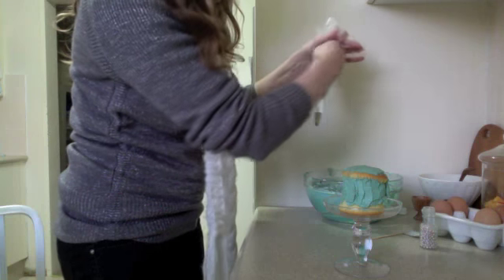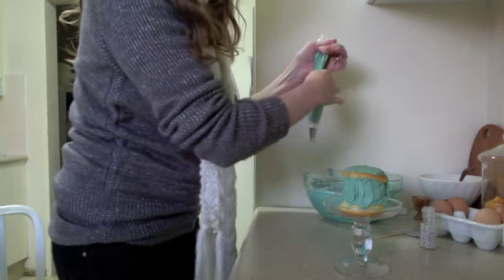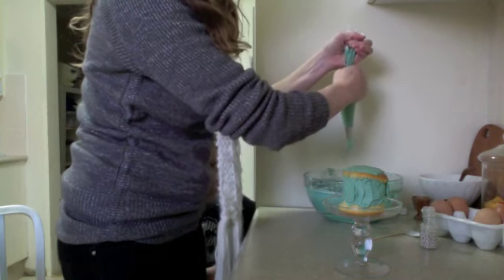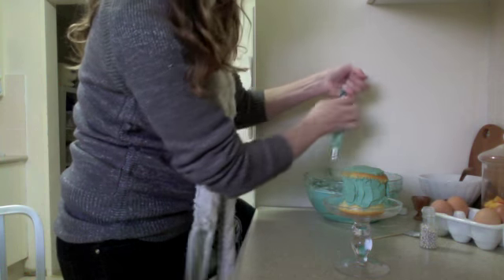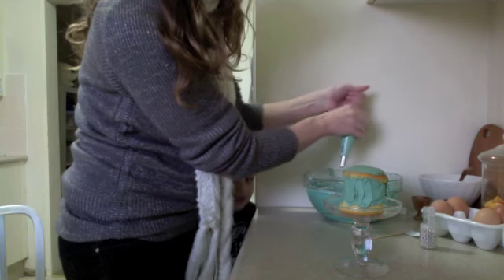Then you need to sort of un-cuff it and twist it and squeeze the bag down — it'll come out the bottom. That's fine. So you have icing ready to go. Twist it, twist it, twist it — you've got to get all the air out. Although I can never seem to do all that.